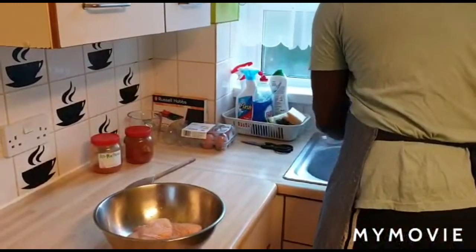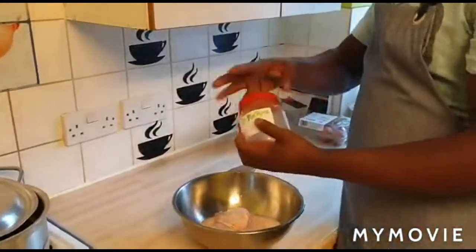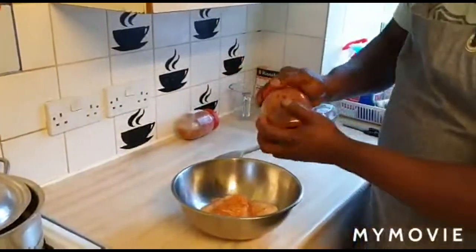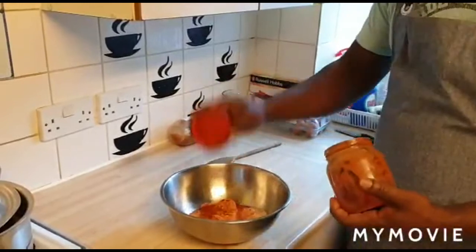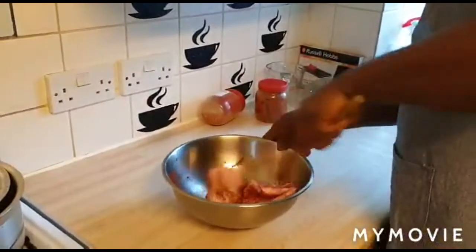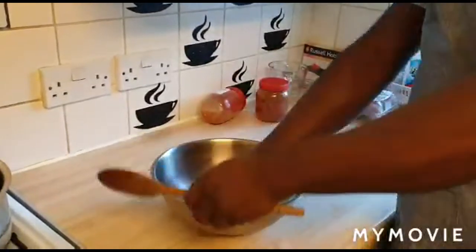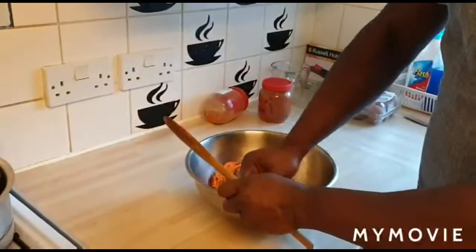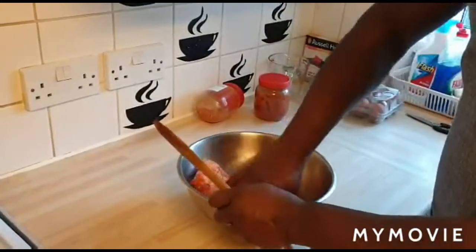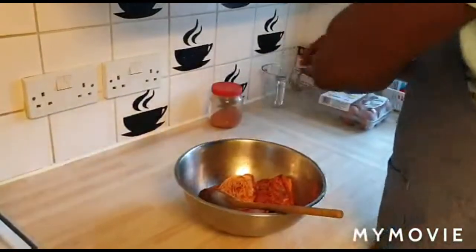I'm going to show you what I use on my fried chicken and how I season it — very simple. I've got my all-purpose seasoning, just a bit, not too much, and then I'm going to add some paprika to it. Mix that well. You can put on gloves and rub it in; I'm just using my hands for these three pieces. I'll be adding a bit more paprika, not much.